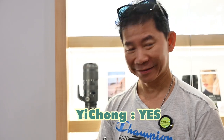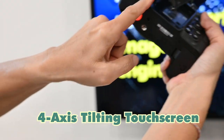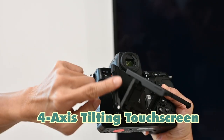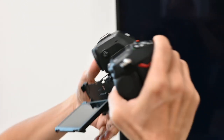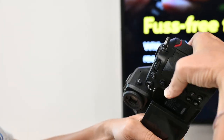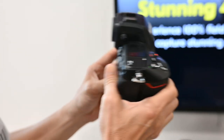We should have brought SD cards! Yi Chong is always ready — one, two, and three. You can actually hold this by the body — let's put a really heavy one on.